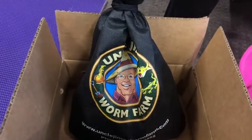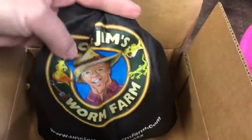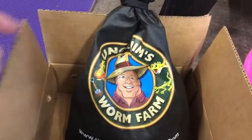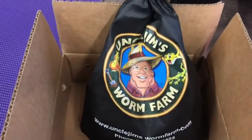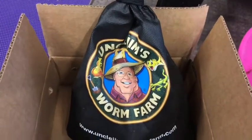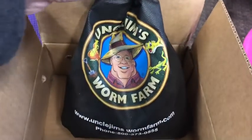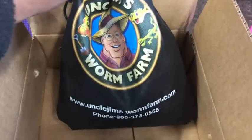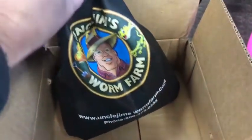In this box you'll see I got a bag from Uncle Jim's Worm Farm, and yes, this is not an April Fool's joke. I did get a giant bag of about 200 worms. So I'm going to go ahead and open this up and take a look inside and see what we have.